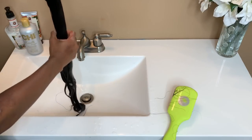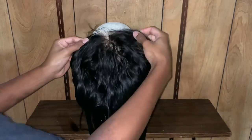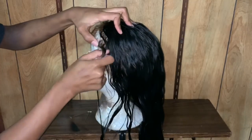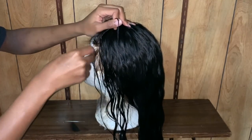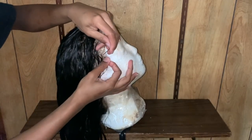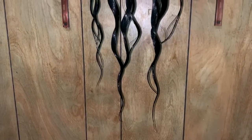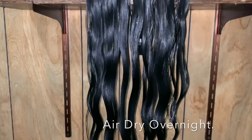Then I'm gonna squeeze all the water out of the hair — and that's it, we're done with the washing process. Now we're gonna begin to style the wig. Some people like to style their wigs on their head, but personally I just like to do it on the mannequin — I can see it better, I can get all the angles better. So I'm just gonna put it on there and allow it to air dry overnight.